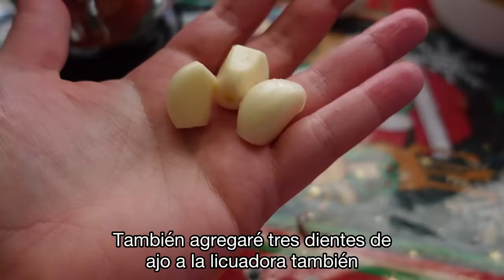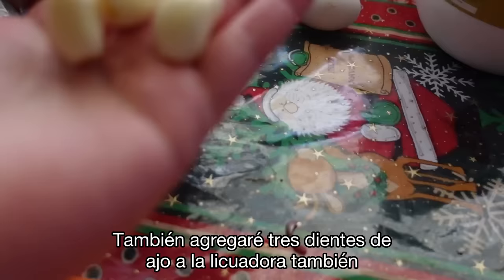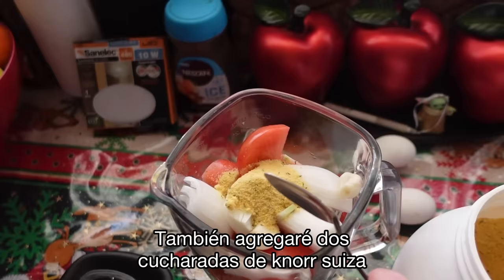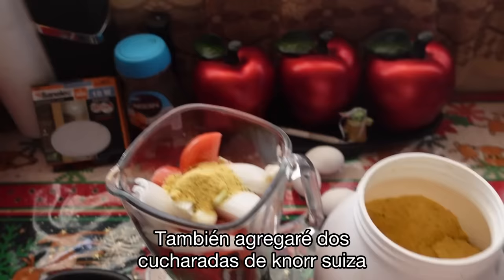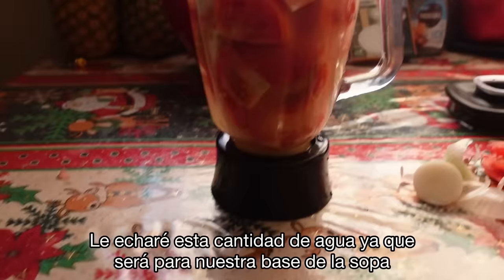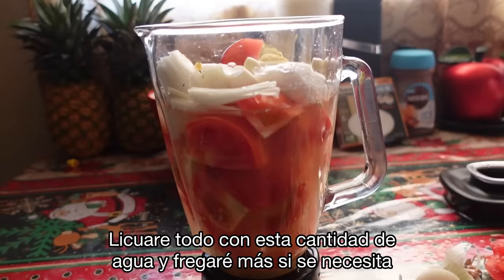I'm adding three cloves of garlic to the blender — you can use however much you like but I like garlic so I use a little more. I'm also adding two teaspoons of caldo de pollo, Knorr Suiza, chicken bouillon — whatever you want to call it — to my blender. Then we're going to put in some water. I'm putting in about this much water because this is going to be our soup base, and I'll add more water if needed.